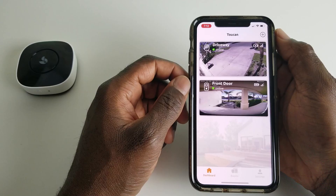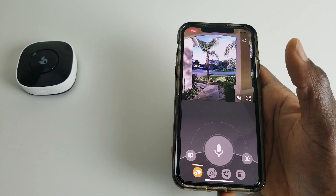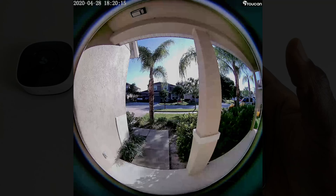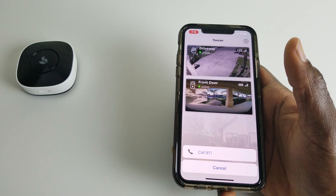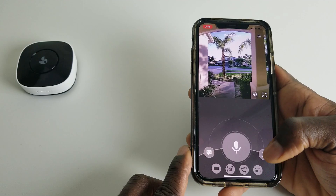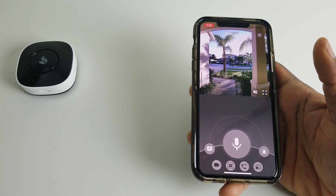Under voice notes there are pre-recorded messages like 'Hello, who is it?', 'How can I help you?', 'A moment please', 'Sorry, we're pretty busy right now', 'Please put down the parcel here', and 'No soliciting, thank you.' For manual recording, hit the record button and it saves directly to your device. You also have a photo button, an SOS button to call 911 or a preset contact, an alarm button that sounds a chime outside to deter visitors, and the main talk button for two-way conversation.